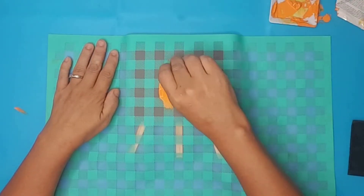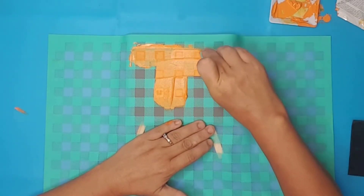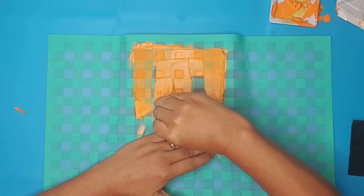I had already placed some chalk couture paste in a little tray. I used a mini squeegee, placed some of the paste on the squeegee, and applied it to the stencil.